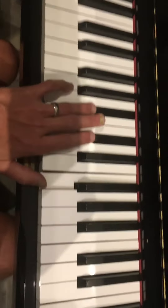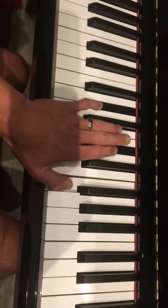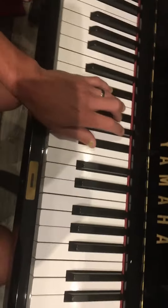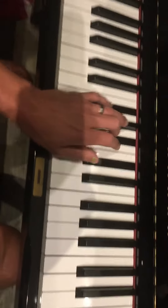So now I'll play the whole thing. Money, oh, money, money, money, oh, money, money.